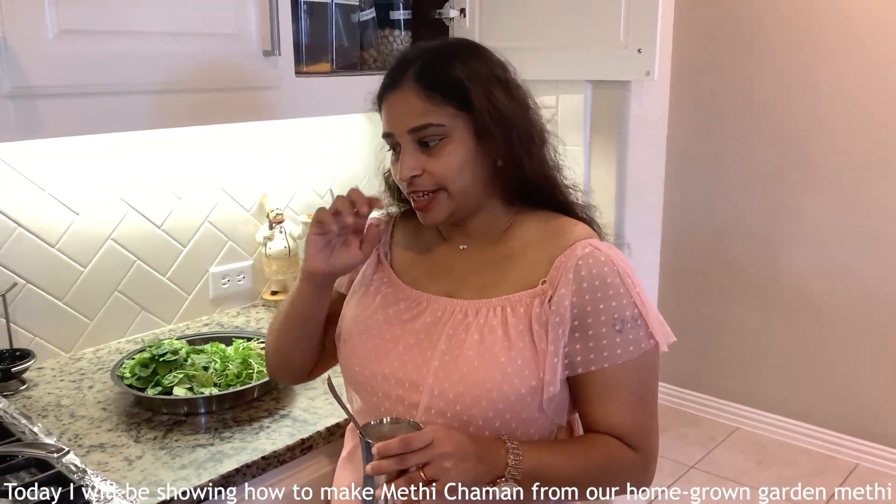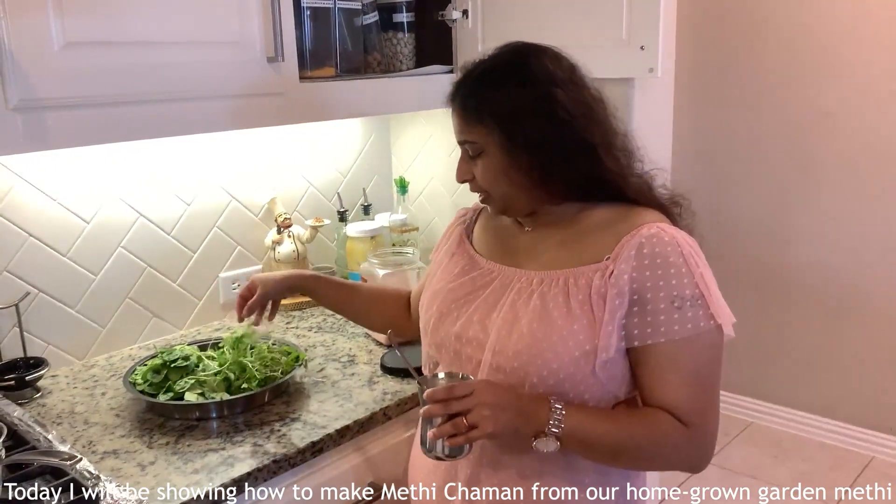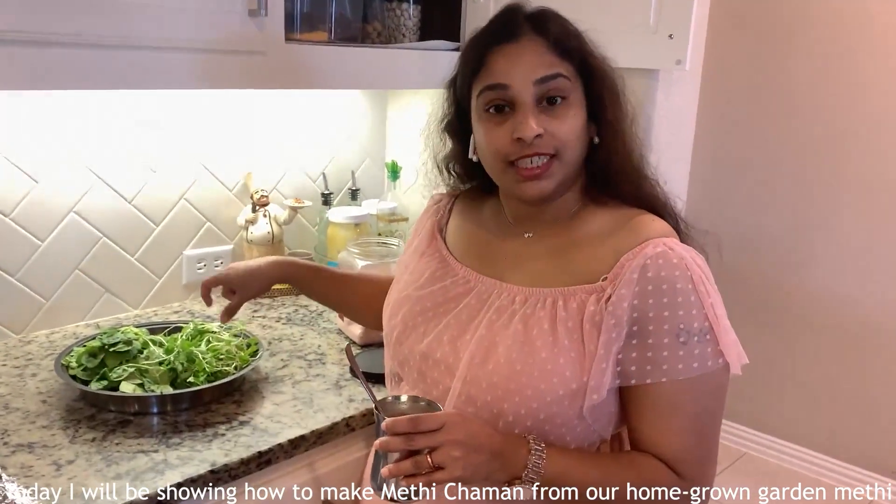Hello friends, welcome to Vijay at Home. Hiroshana and Miku, we have methi from our garden, so I am going to make a nice recipe — North Indian style methi chaman.